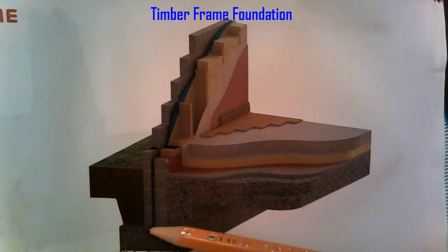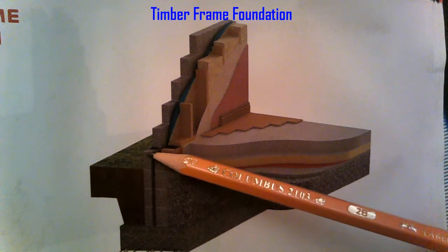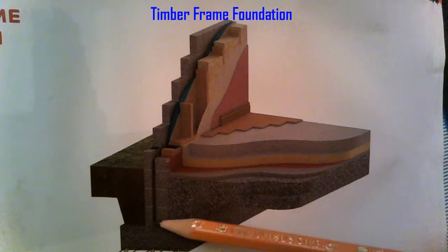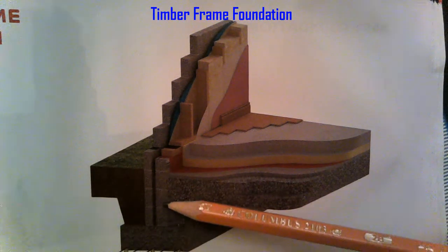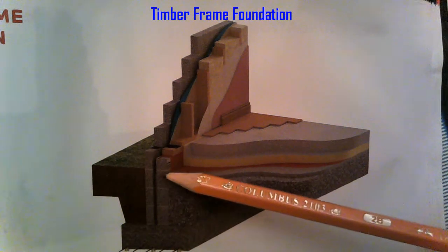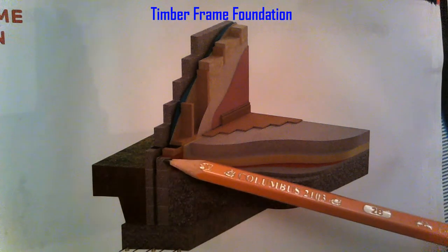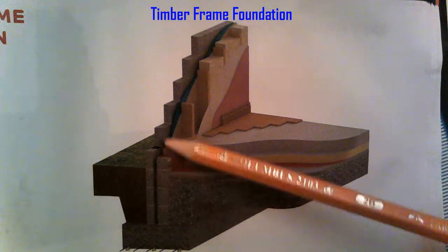Our wall sits in the middle, so we come in 300mm and our outer leaf is 100mm blocks, then 50mm cavity, and the inner leaf is 150mm blocks. We're coming up one, two, three, four blocks and then a 140mm block, so we can continue up our outer leaf.